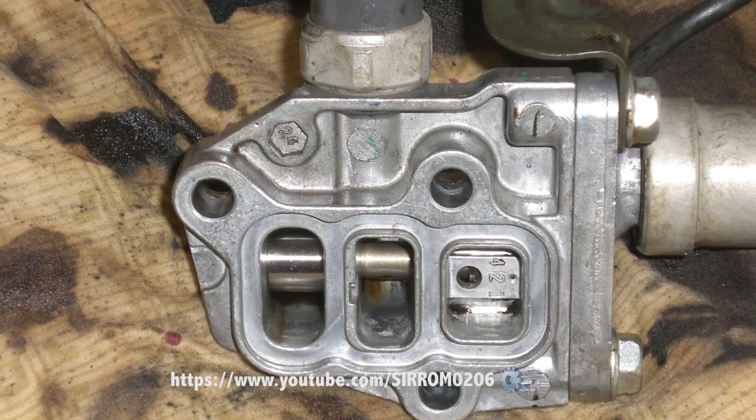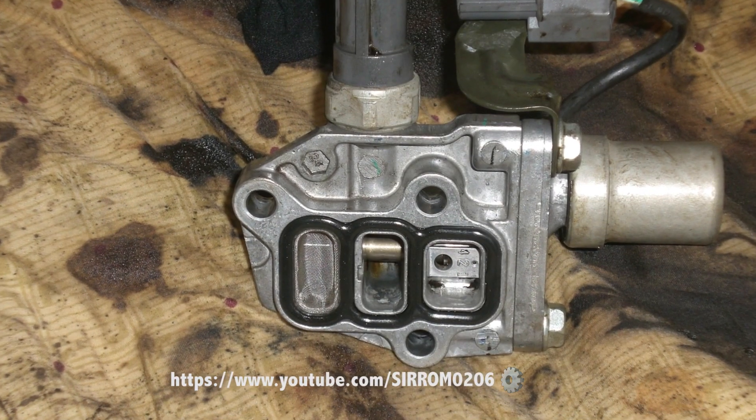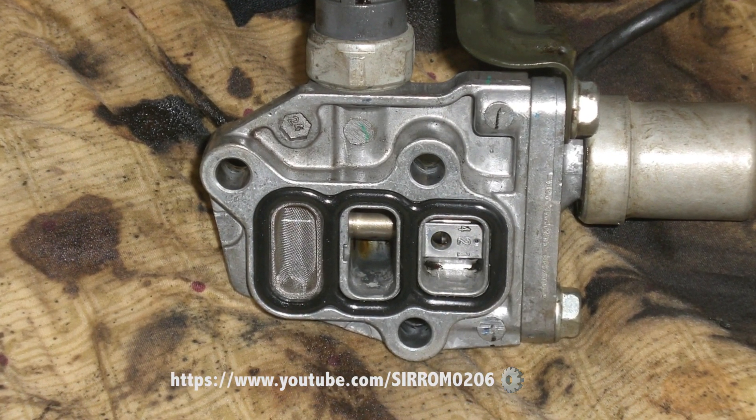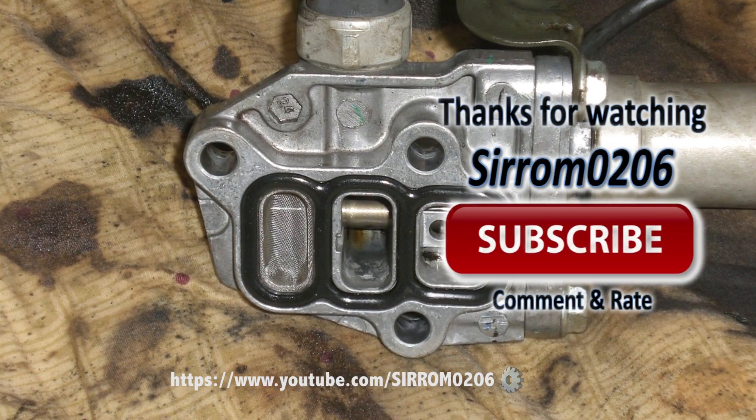If you like these car videos and would like to see more, click on the subscribe button. If you want to be notified when I post a new video, click the bell notification in the upper right hand corner of the page.